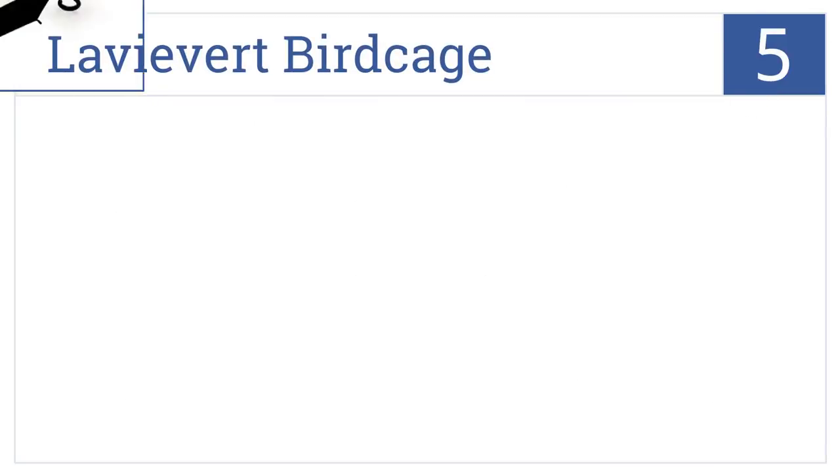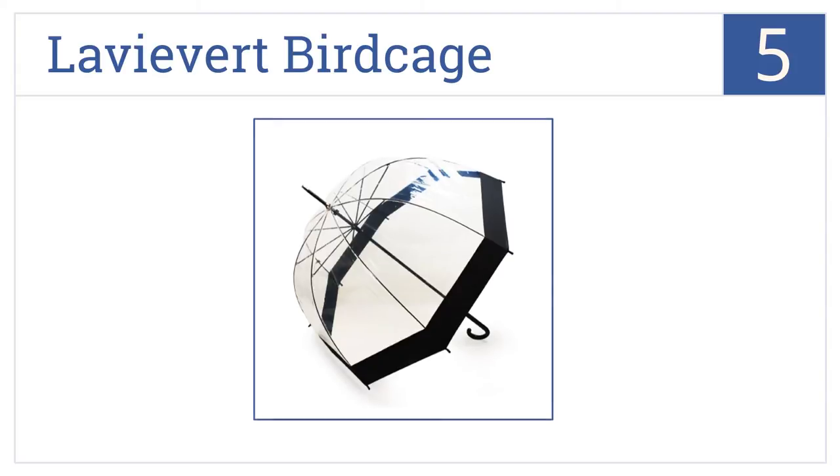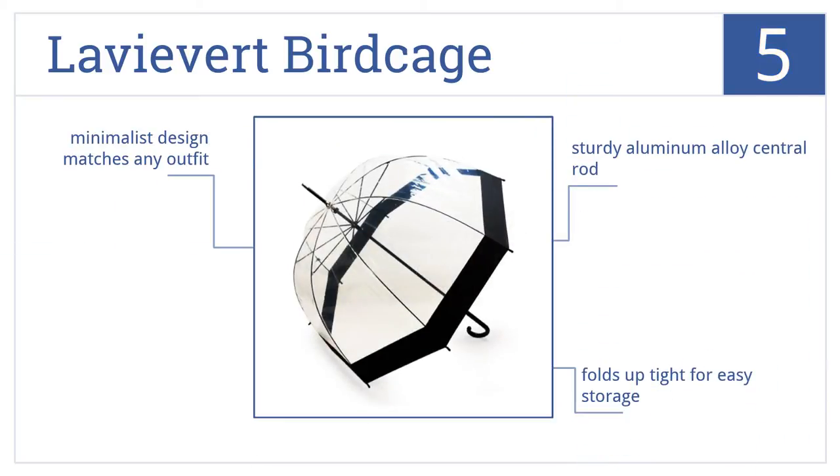Moving up our list to number 5, the Lavi Vert Birdcage has a distinct black border, giving it an elegant look that's more suited to the working professional than most bubble umbrellas. Its minimalist design matches any outfit, and it comes with a sturdy aluminum alloy central rod. It folds up tight for easy storage.